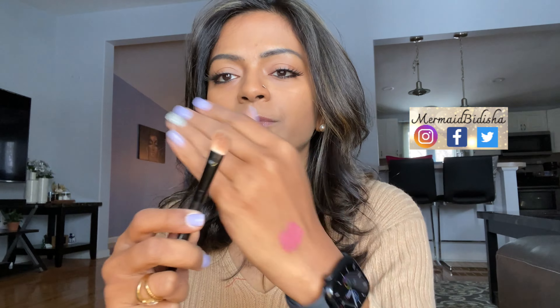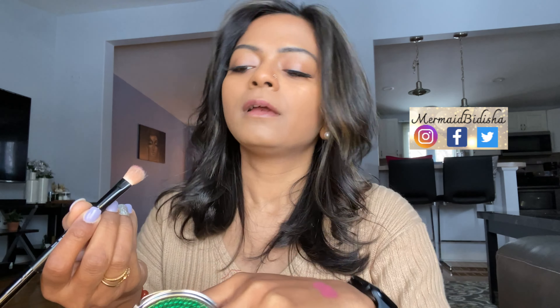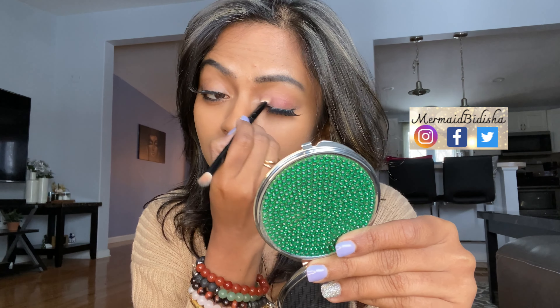I love liquid lipsticks which are not overly drying. This one has a mousse texture which makes it more comfortable on the skin. So I'm going to use this first as an eyeshadow. I'll apply it on the back of my hand, take a blending brush — I highly recommend something like this — and take a little color at a time and apply it on my lids. See how it's adding a hint of color.